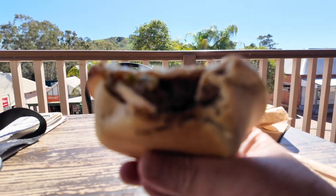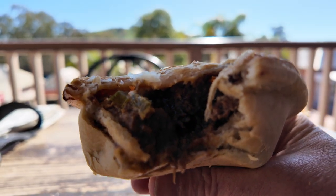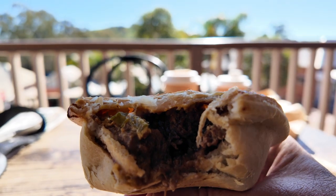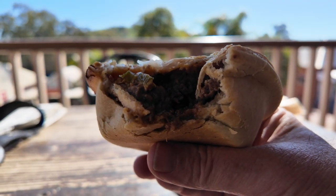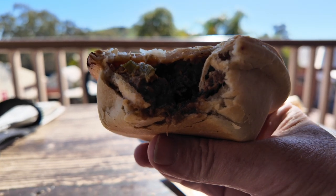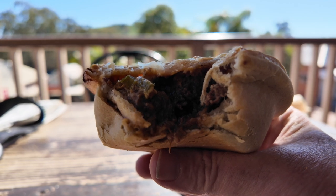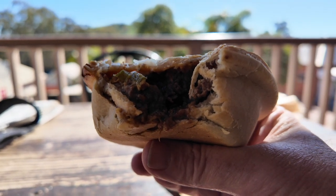See inside there. Pretty decent size as you can see in my hand there. Temperature-wise, it's not too hot, just the right temperature — won't burn your mouth. The chilli and jalapenos are mild. Pretty tasty.